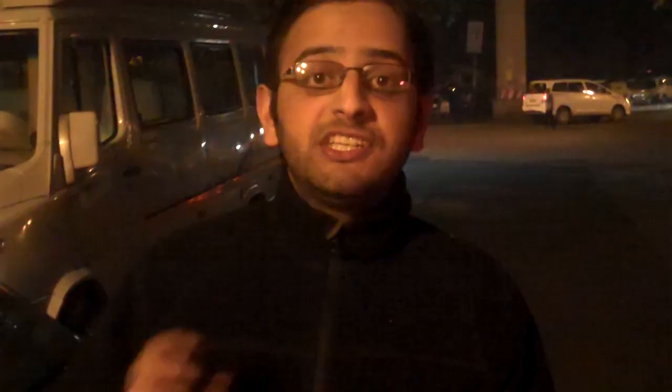Amul Chand Butter. I just found out that this place is not open post midnight — it's only open till 12. We got here around midnight, so that's why we got some food. If that's the case, it's definitely not worth it. We'll have to explore some better post-midnight options. So join us next Wednesday on the Delhi Diaries. Leave a comment if you have anything to say, like the video, share the video, and I'll see you next Wednesday.